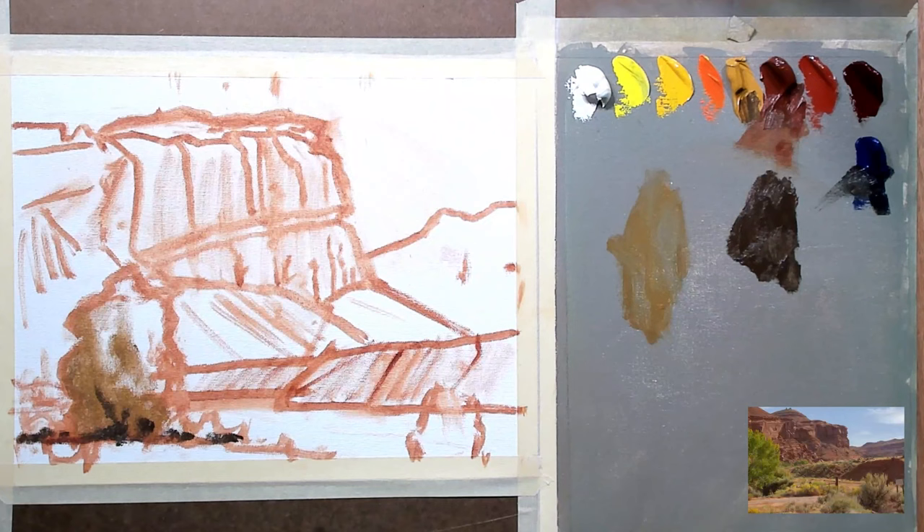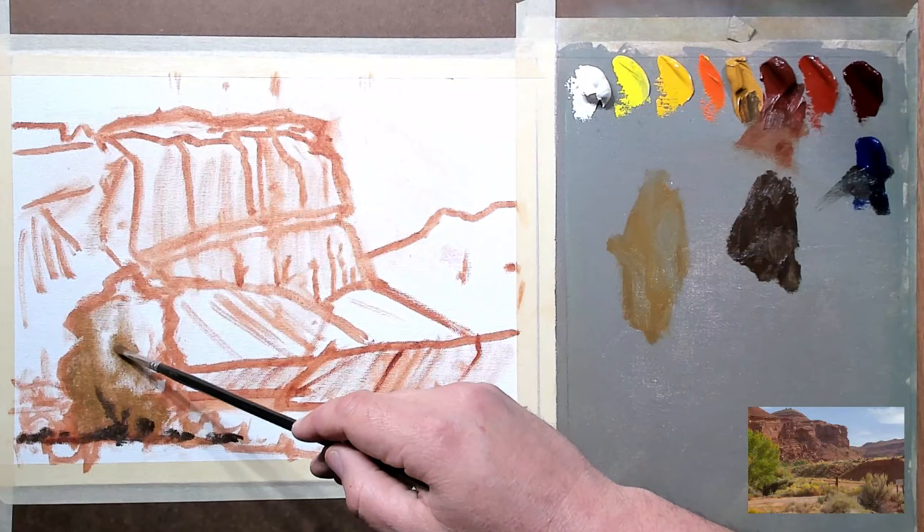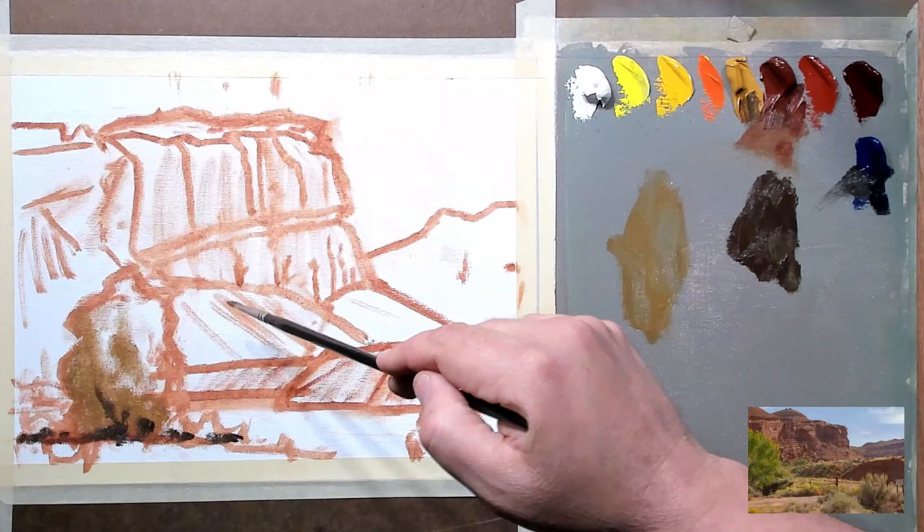The next thing to help with aerial perspective: remember how I said that as things recede, if you break all colors down into the three primaries — and remember, all colors are composed of the three primaries — it's a bit of an oversimplification, but we can use it for teaching this concept. If you reduce all colors to the three primaries, which is yellow, red, and blue — we're talking classical primaries here — yellow is the first color to drop out as things recede. Therefore, your strongest yellows are going to be in your most immediate foreground. So I want to get some of these strong yellows in this tree right in here.